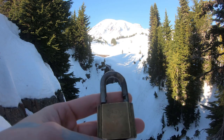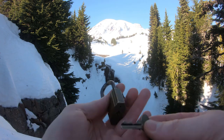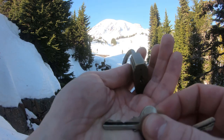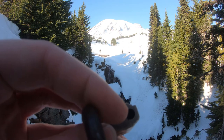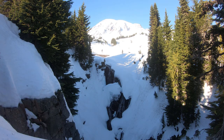Nice brass Elgin lock. Feed the key to it. There we are. And no, this cannot be gutted. So that was it — old brass Elgin lock.